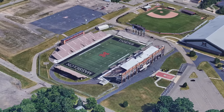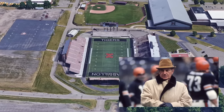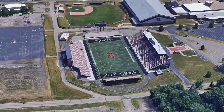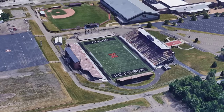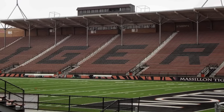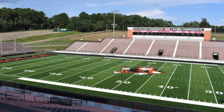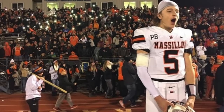A fitting shrine to former Massillon High School coach, alum, and football pioneer Paul Brown, this large-capacity high school stadium in Ohio has been standing since 1939. The Massillon Tigers have won 24 state championships and nine AP national championships, so apparently there is a lot more winning at this Paul Brown Stadium than that other one in Ohio.